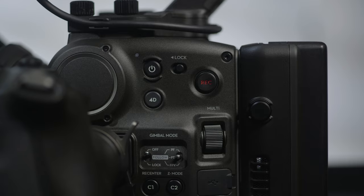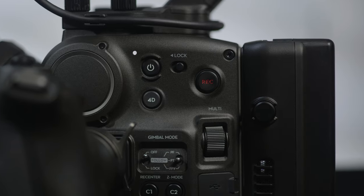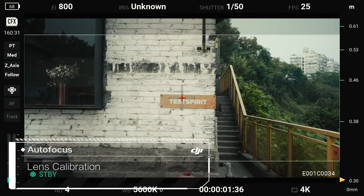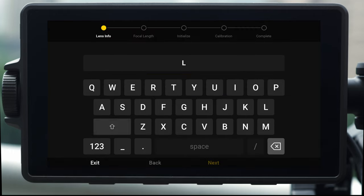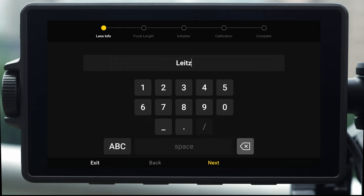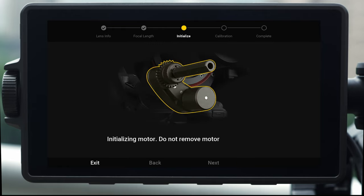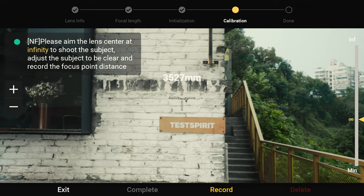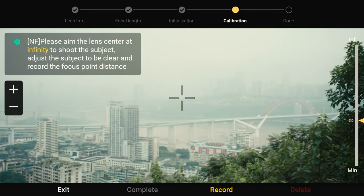Press and hold the power button on the DJI Ronin 4D main body to turn on the DJI Ronin 4D. Tap lens calibration and then focus calibration on the high-bright main monitor to start lens calibration. Input lens information and lens focal length. The focus motor will begin initializing. When initialization is complete, focus to infinity and tap record to finish the calibration.